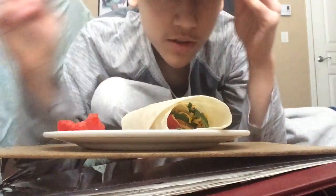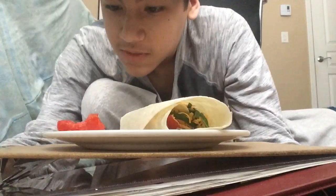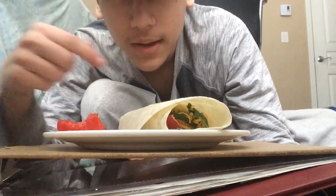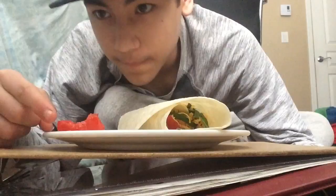Hey guys, welcome to Nigel Reviews - reviews food here. Today we're going to be eating this delicious looking wrap. Compliments the chef - well actually no, I should do it at the end. We've got tomatoes on the side, looks very nice.